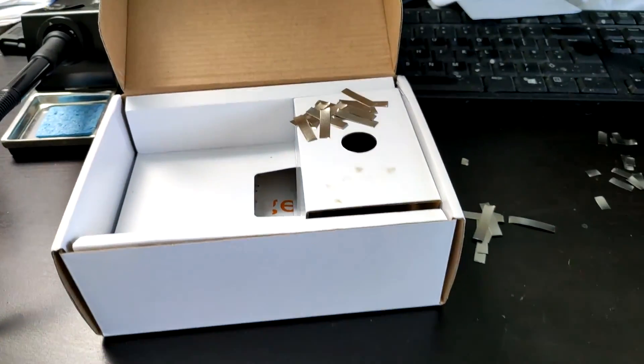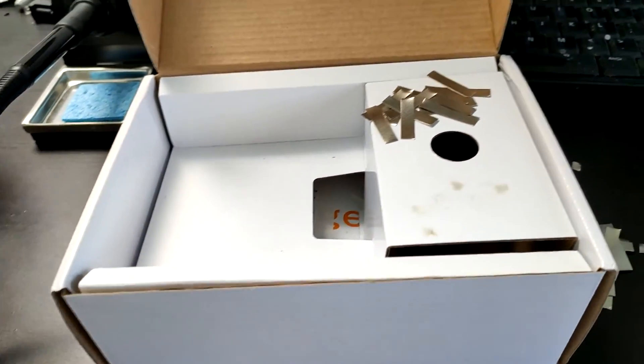What's up guys, it's Jack here, and this is part two of the electric skateboard, and we're upgrading the battery.